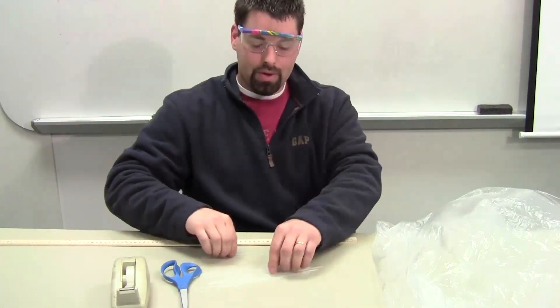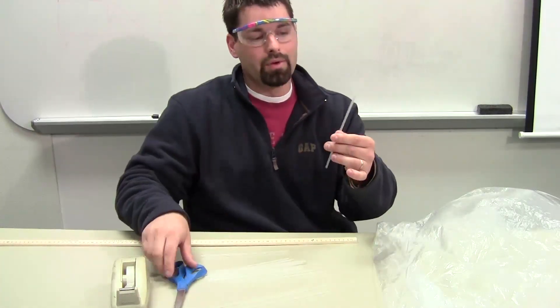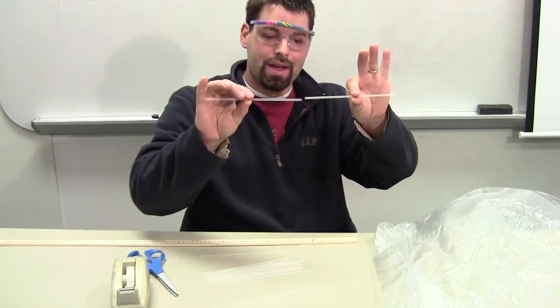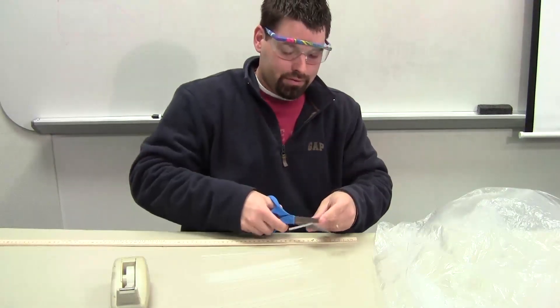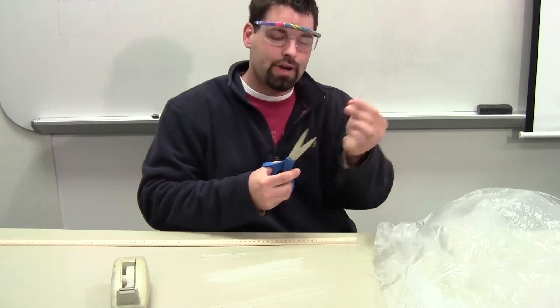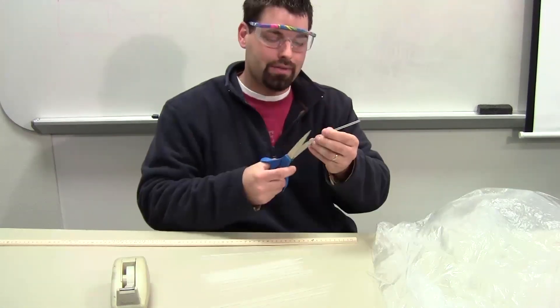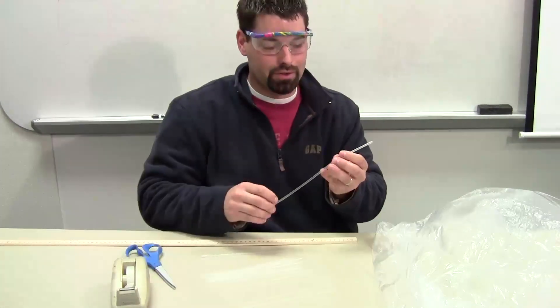First, we need to make our structural supports out of straws. All I'm going to do is attach straws together, and I'm actually going to use straws to do that. So I'm going to snip off a little section of straw — that's going to be my splice. And to make the straw fit, I'm just taking the scissors and slitting the ends of that straw so that it can more easily go into the other straws.